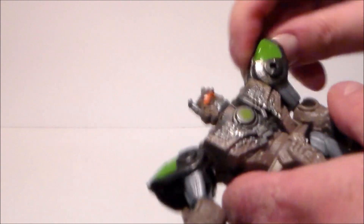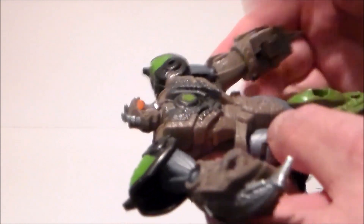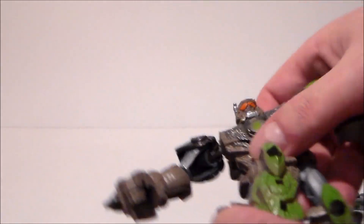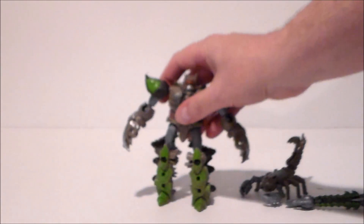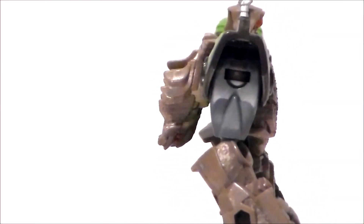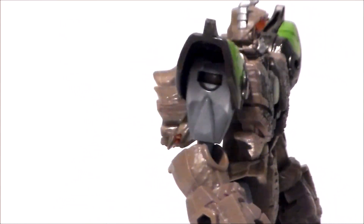Now Scorponok himself is a very weird figure. His head spins all the way around; he's got ball joints everywhere up top. The shoulder pads move, nothing at the waist, ball joint at the elbow, nothing at the wrists unfortunately. The claws open and close. Legs kick up and back, about that far, which is nice. Ball joints at the legs but they are hampered because of the scorpion legs on the sides.